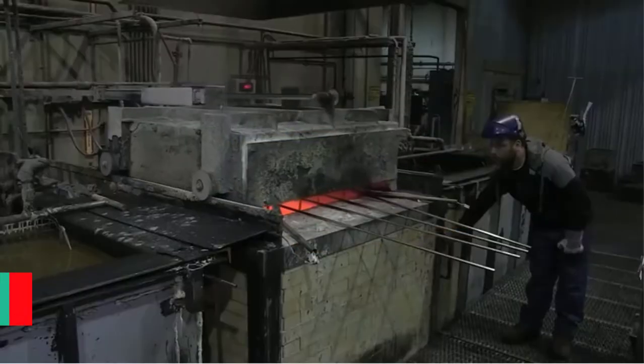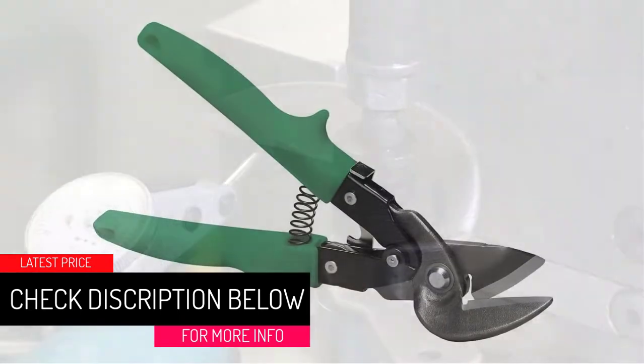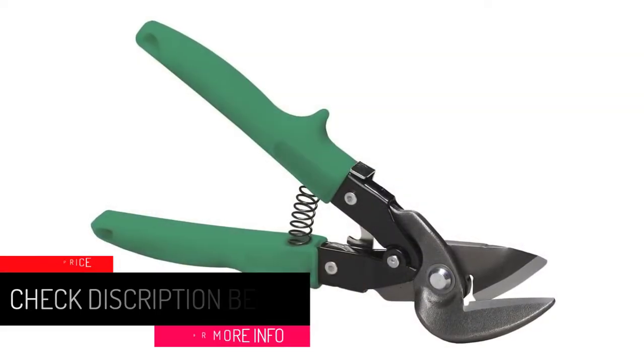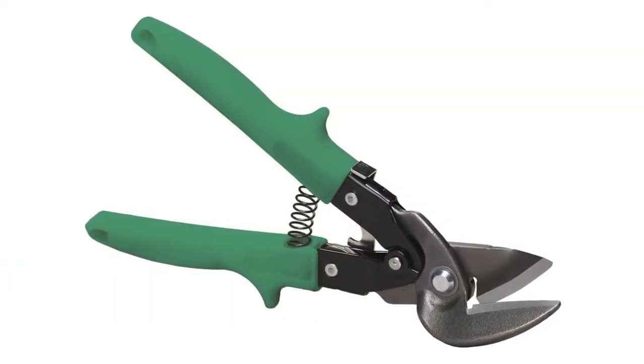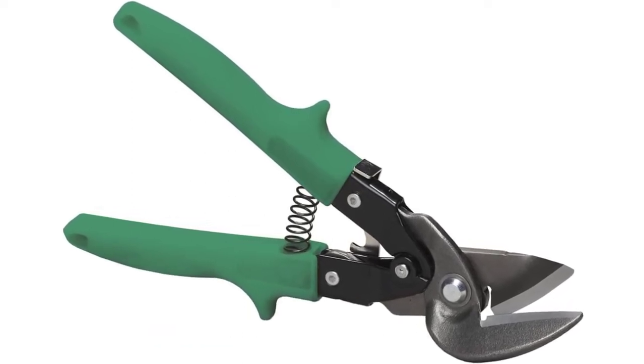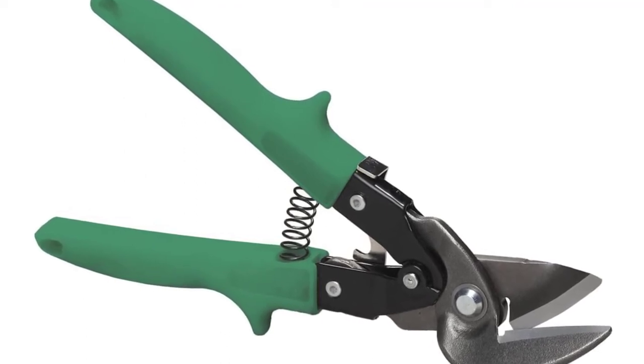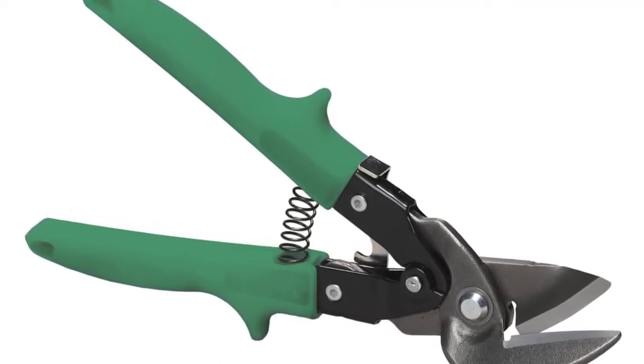At number five: Malco Max 2000, best overall aviation snips. Tools are supposed to help you work better — they should actively aid you in completing your task. Tools that prevent you from working comfortably struggle to do that. Malco's aviation snips are designed to keep you comfortable as you work continuously.